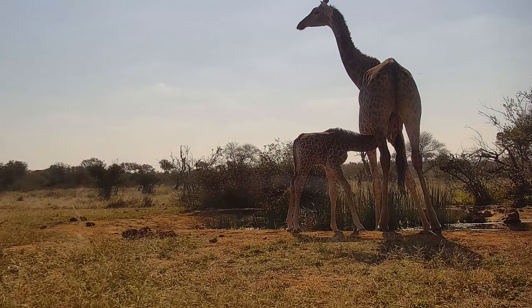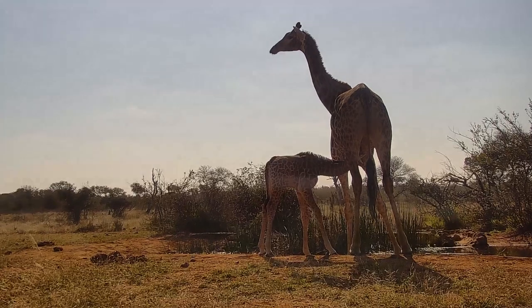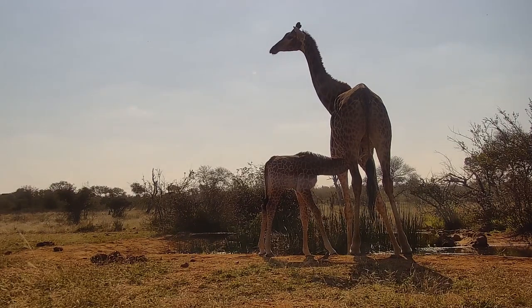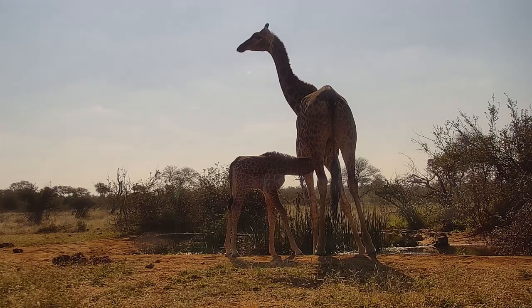Here's a rather charming scene of a baby giraffe and its mother — it's doing a bit of nursing or suckling. Giraffes are supposed to suckle for between 9 and 12 months before they become totally dependent on solid food.